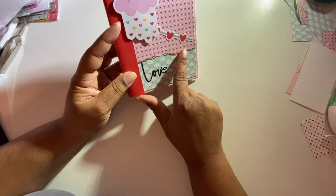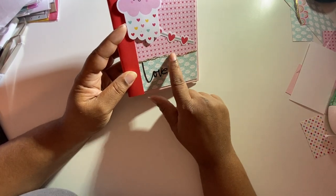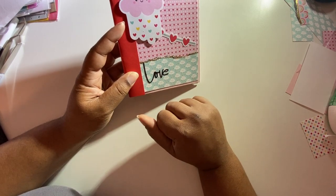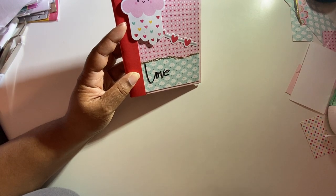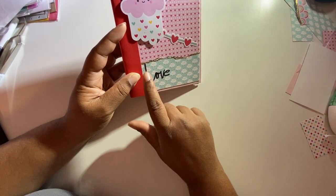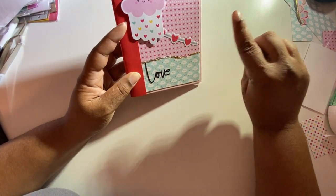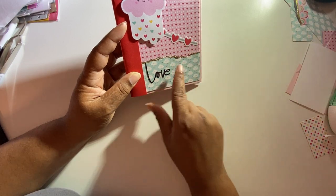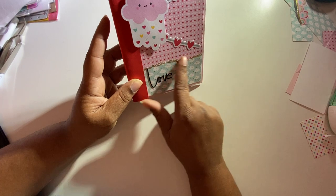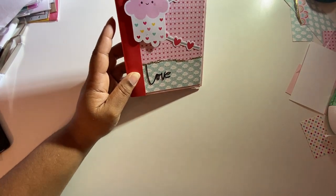I'm so proud of this! There's a technique you see a lot of times — I want to say it's called a gate technique. You usually see it on pattern paper with an alcohol pattern and gold touches that intersect the pattern. I wanted to try to recreate that, and I'm super happy that I was able to do it.